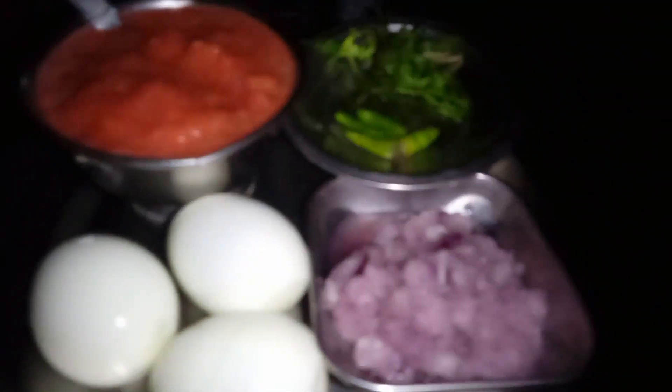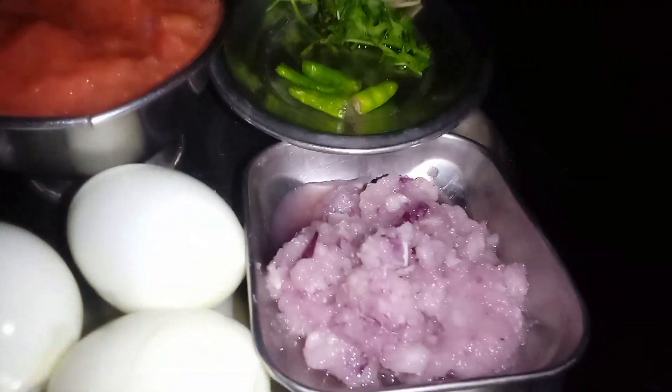I am using boiled eggs for this. We are adding tomato, and some onions and some garlic. Next,